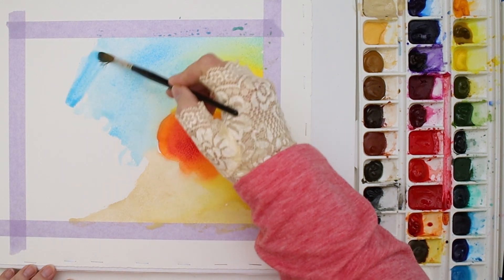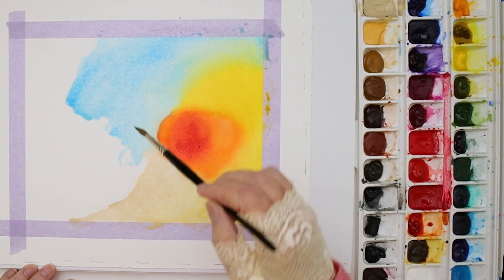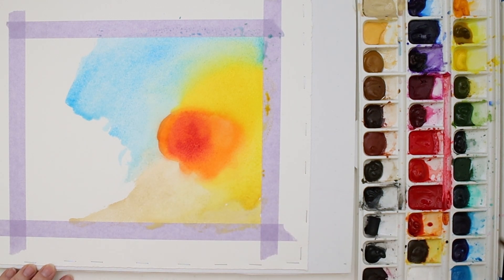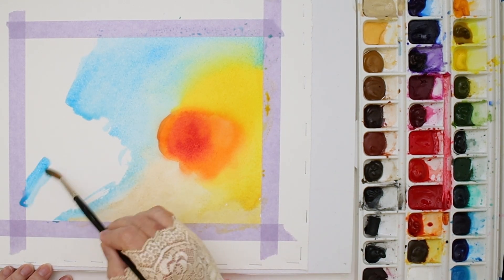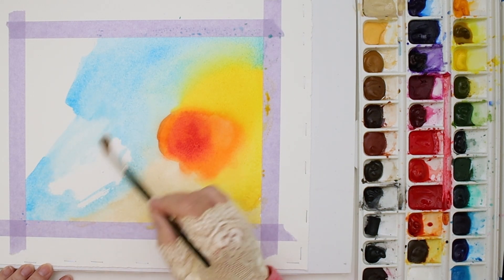I've been wearing fingerless gloves and it's kind of hard to get used to. I don't like the artist gloves — it feels weird to have half of my hand covered and half of my fingers uncovered. These feel okay though.